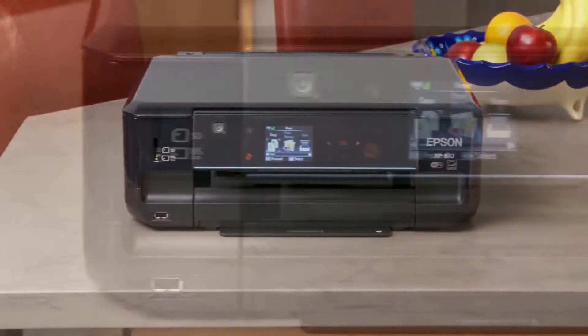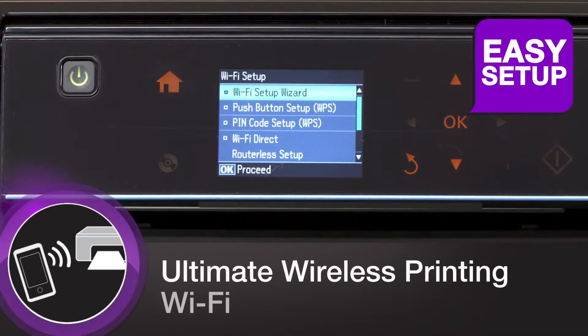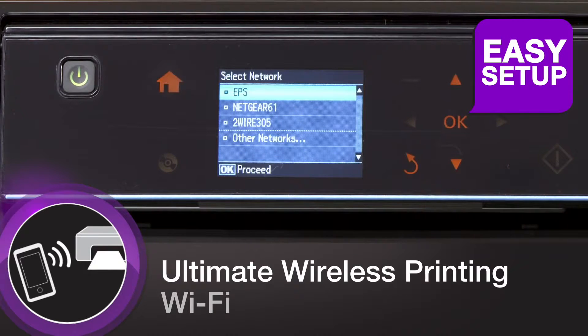The XP610 delivers the ultimate in wireless printing, beginning with easy setup to your Wi-Fi directly to the printer or your Wi-Fi network in seconds.